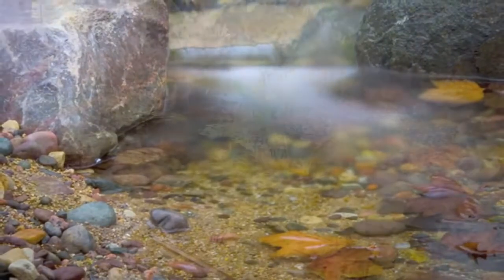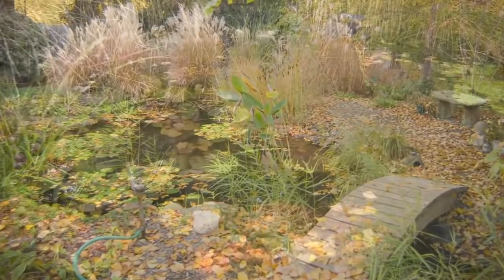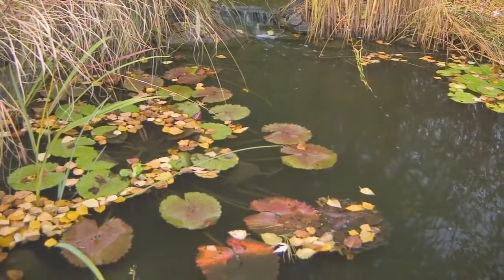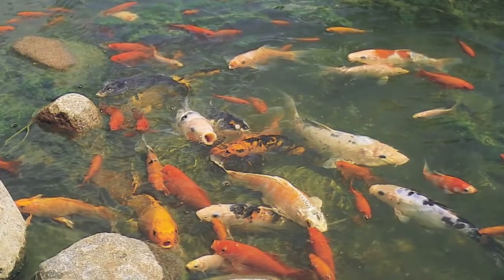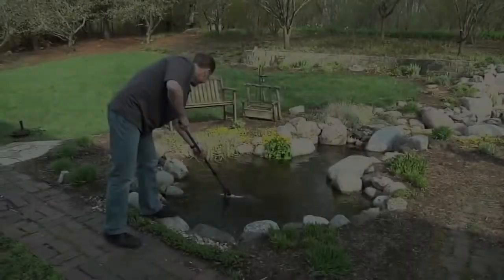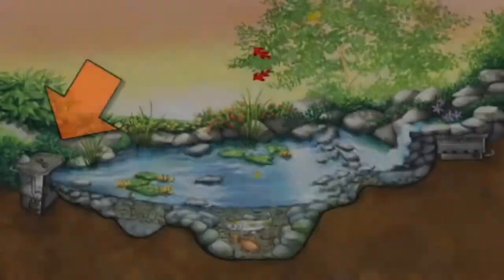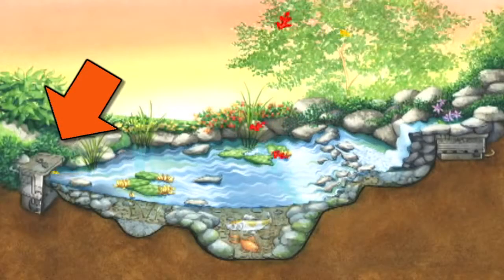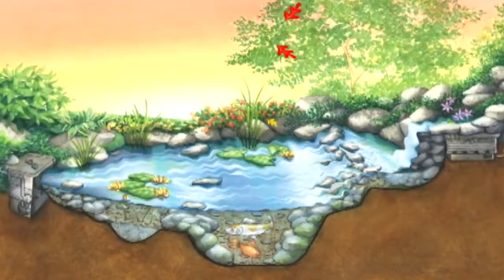Water is a magnet for windblown debris. Leaves and other large debris, if left on the surface of the pond, will eventually become waterlogged and sink to the bottom. This is not only unattractive, but can create water quality issues and fish health problems as the debris begins to decompose. It also makes maintenance difficult trying to remove the debris from the bottom of the pond. Installing a skimmer will eliminate this by removing the debris before it sinks to the bottom, allowing a pond to be installed anywhere, even beneath trees.